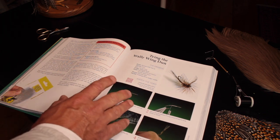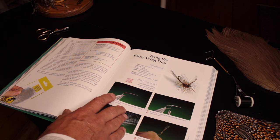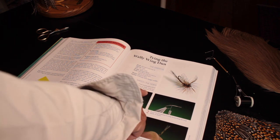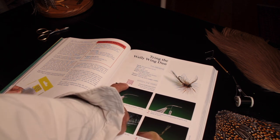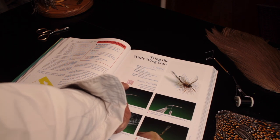To watch the video you're given three alternatives. You can log on to YouTube and in the search window type the URL code, or you can do a Google search for the video title, or using a mobile or tablet device you can scan the QR code and go directly to the video of me tying the pattern.